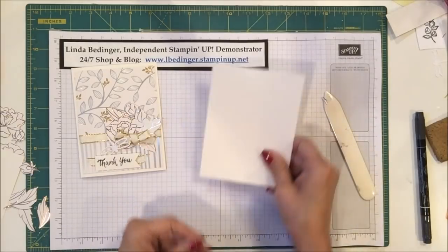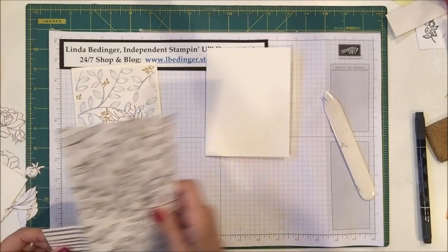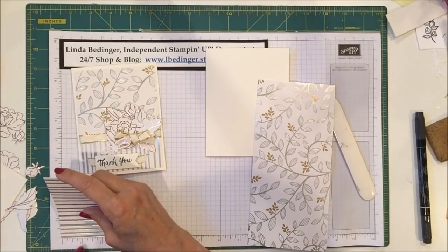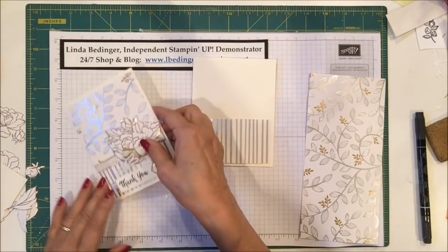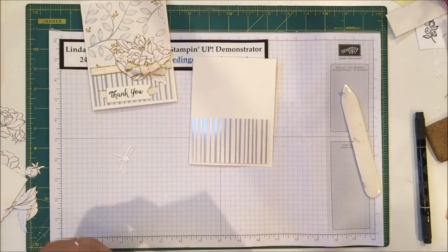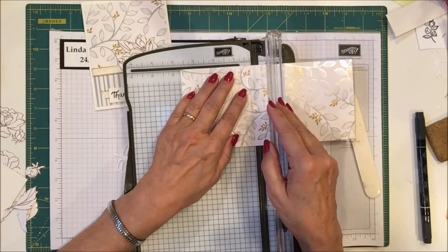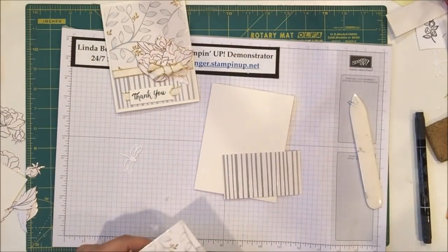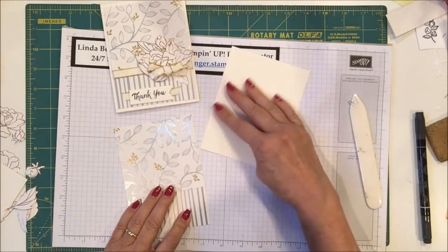Then I'm using two pieces of the Designer Series Paper. They're both 4 inches wide — the first piece is 2¼ inches and that's going to sit along the bottom. The top piece I made 3¾ inches. I'll cut that now so that when one piece overlaps the other, they fit perfectly on the front of my card.